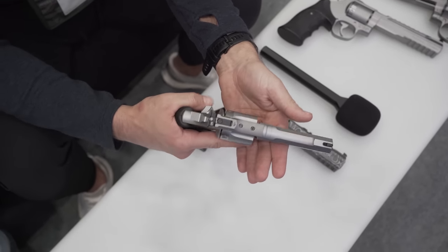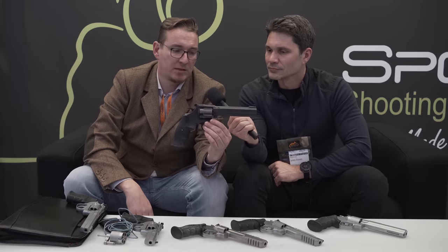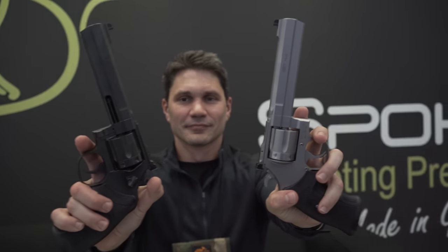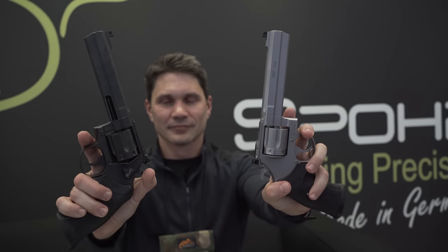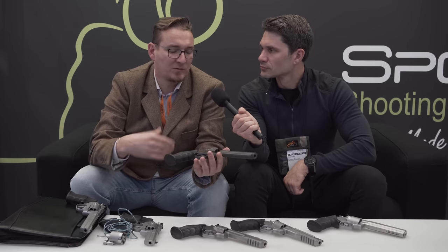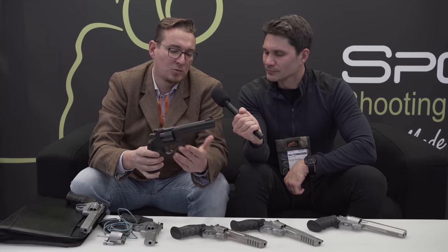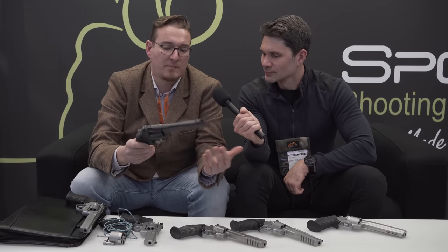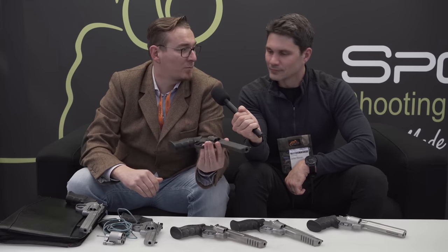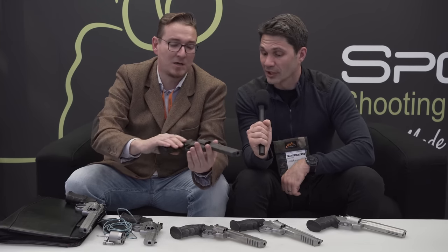You can also order them with a PVD coating, so it looks black. This is just like the standard but with a PVD coating. Yeah, it has this extra PVD coating, which makes it very resistant against scratches, and these revolvers will look like new for many years. I would prefer this one because it's reliable against scratches. It looks great — it's more blue than black, so I really like it when it's shining.